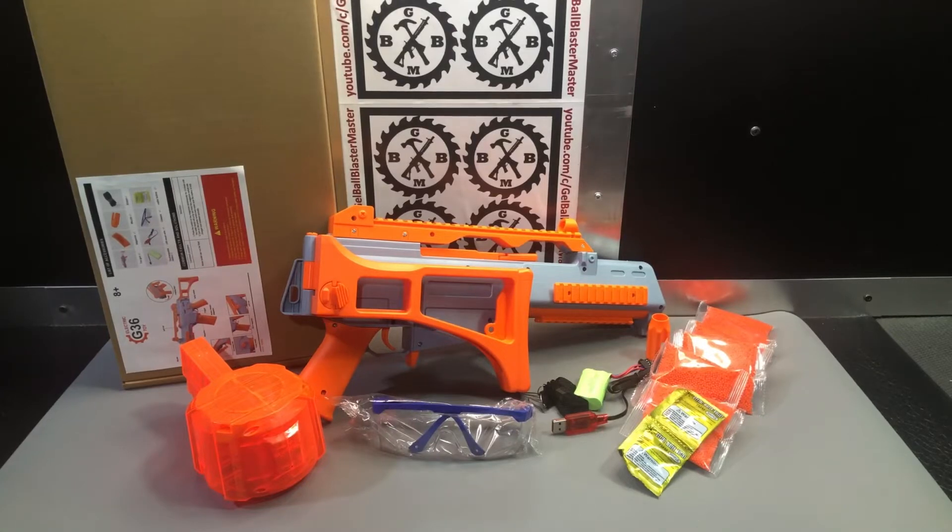These G36s seem to be making a comeback in popularity. From what I understand — and any gel blaster OGs or aficionados may know — the Wells G36 was kind of one of the first super popular gel blasters over in Australia. You can see this is the model that Splatterball somewhat copied and sold as the Splatterball in the United States. It definitely was a cool design and a lot of people liked it.